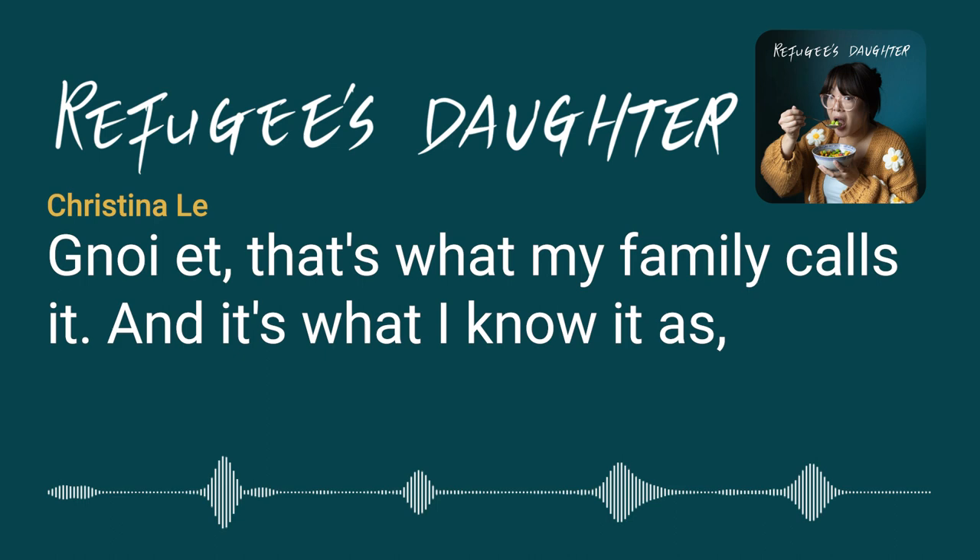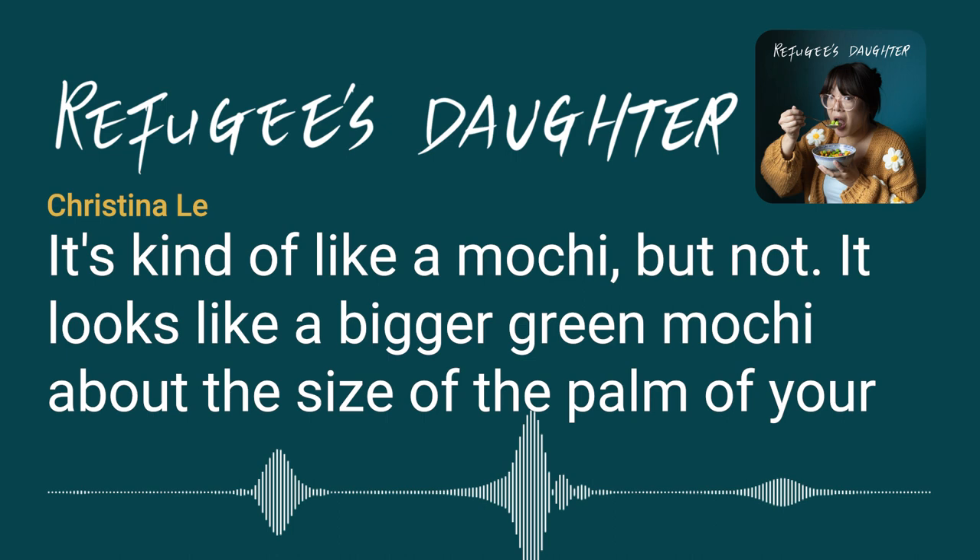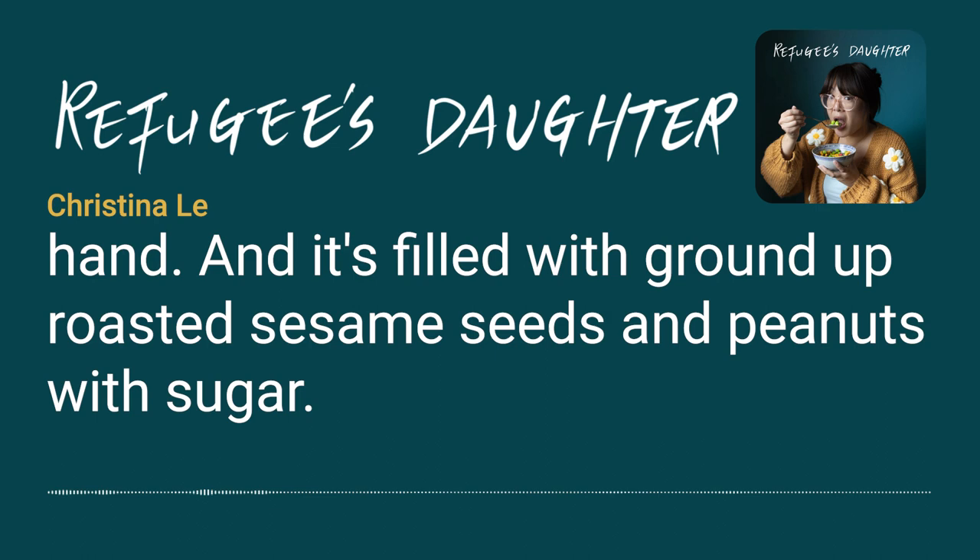Ngoi et. That's what my family calls it, and it's what I know it as. But I've been told it's been called ngoi qi by others. If you haven't had it, it's kind of hard to describe. It's kind of like a mochi, but not. It looks like a bigger green mochi, about the size of the palm of your hand.